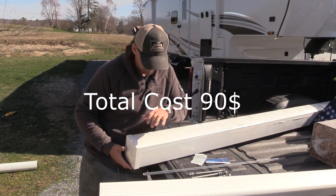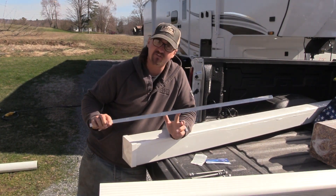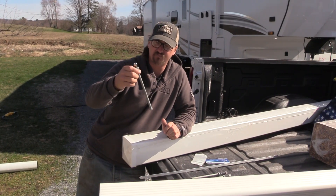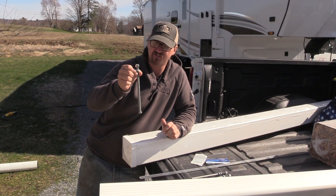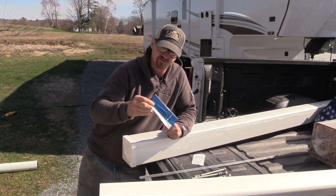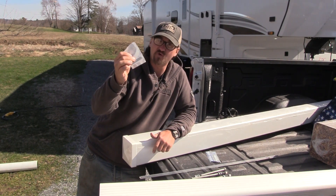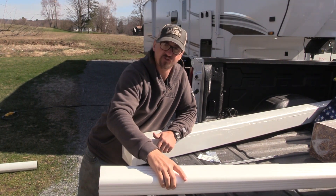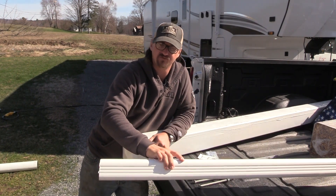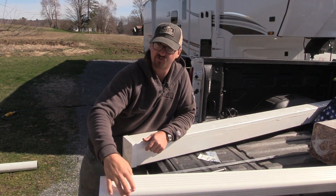I just got back from Lowe's. I bought a five-inch fence post cover, a small piece of angle iron, four eight-inch by three-eighths-inch hex bolts, four small springs, four small cotter pins, and then for the tray to pull your septic hose across that eight feet, just a plastic rain gutter that I'm going to cut and make a tray out of.